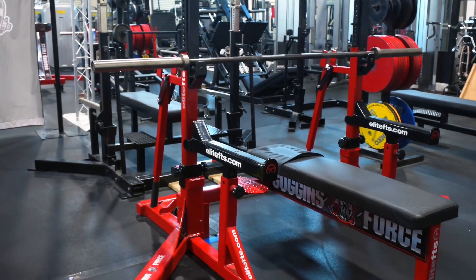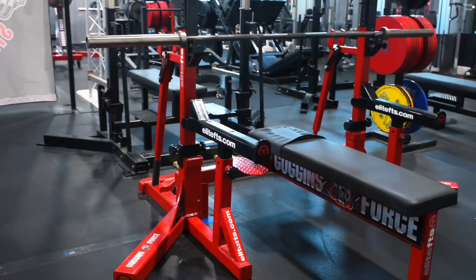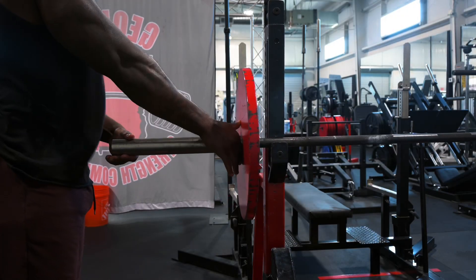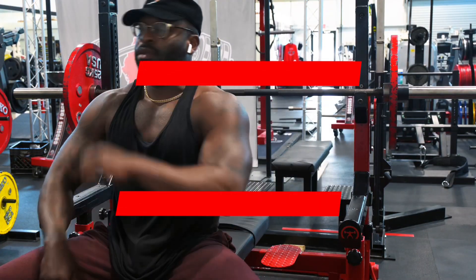All right y'all, step one: set yourself up for success. Make sure the rack height is correct, the bar is in the right placement, and you're putting the weights on correctly. That's step one — safety first. Now step number two is hand placement on the bar.